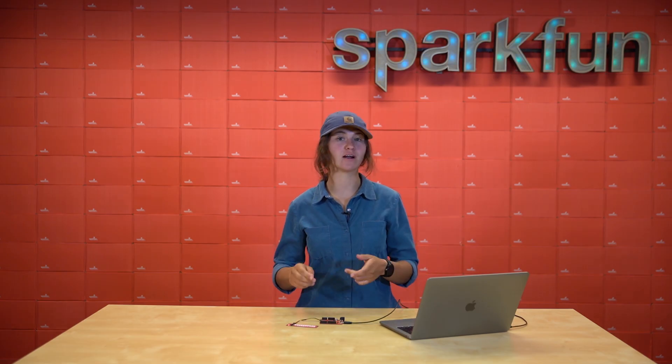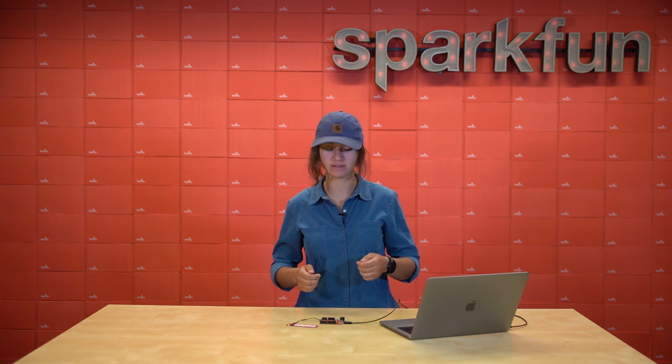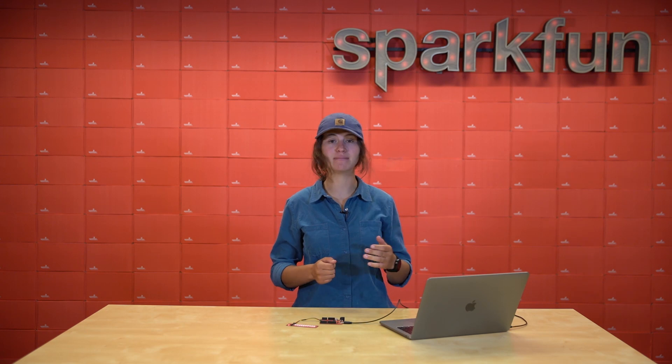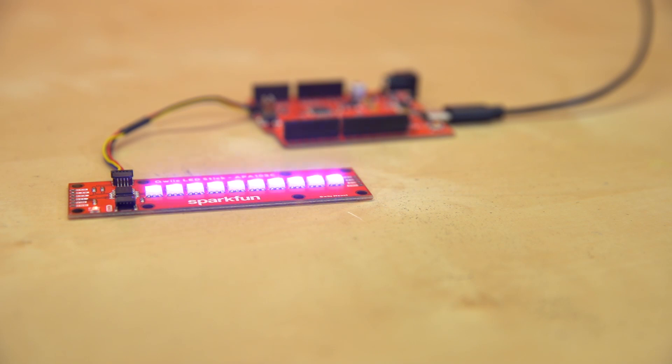As we like to do, we've created an Arduino library and Python package so that getting these lights flashing is a snap. It takes less than a minute to get this LED stick going. Like this. Whoa, colors.